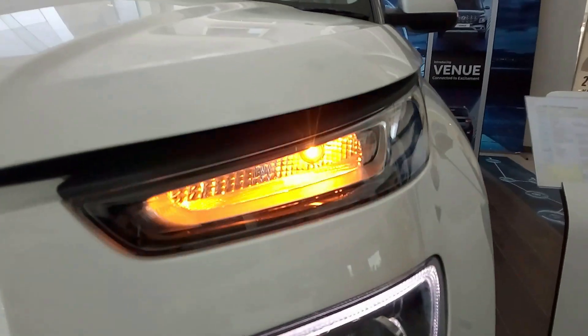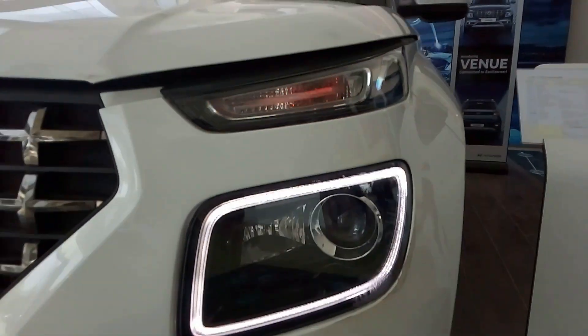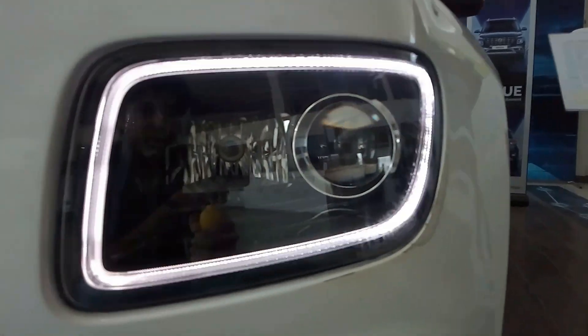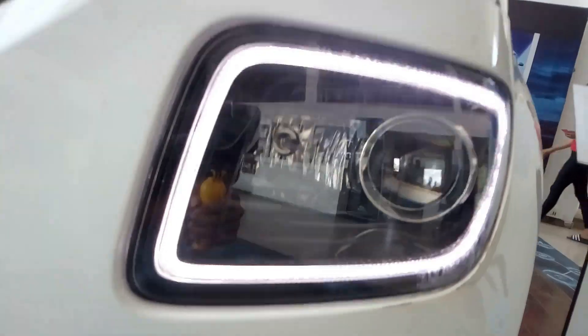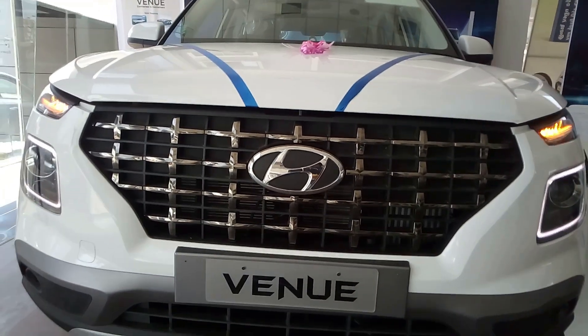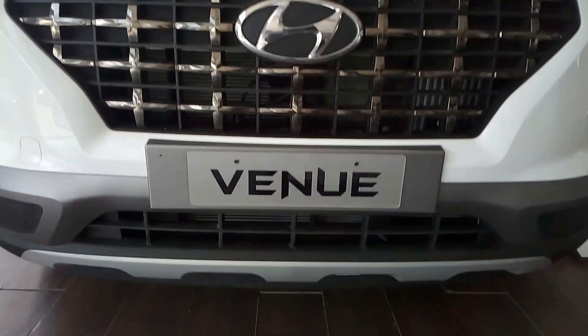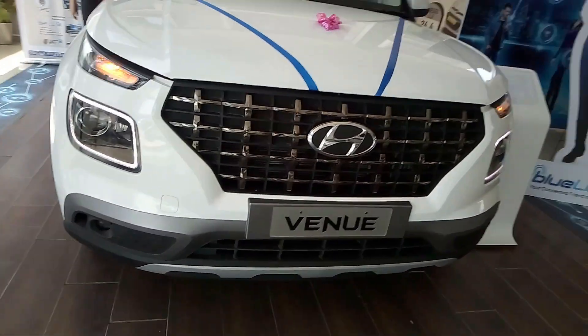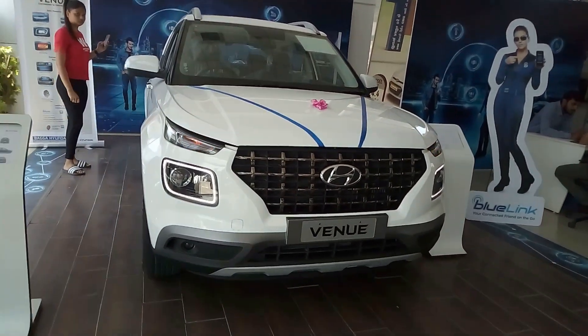This is the turn indicator, and you get split headlamps. Below them is the DRL with projector setup and halogen. You also get contouring headlamps and projector fog lights. Lighting is quite good. This is the bold grille with blackened-out chrome and a very big Hyundai logo. Below is the air dam and silver skid plates, which add to the looks of the car.